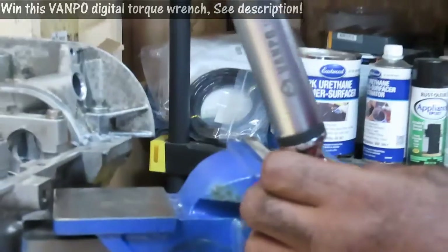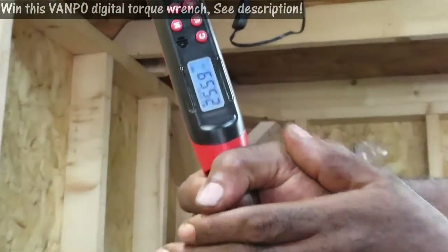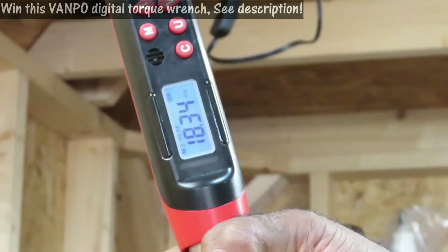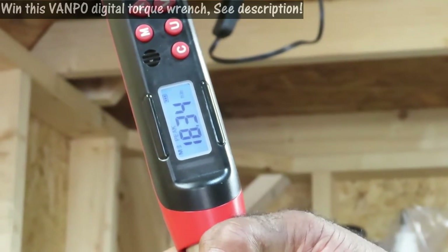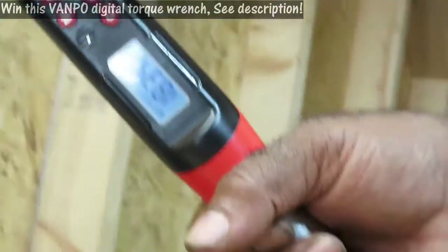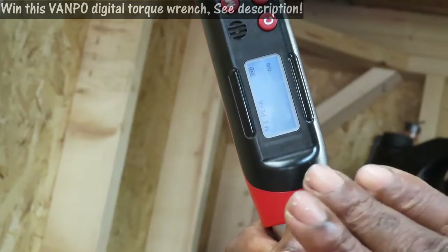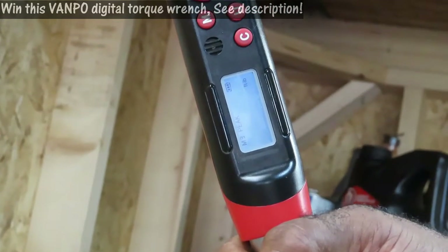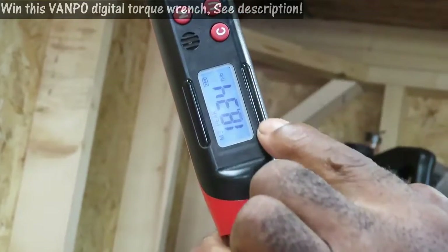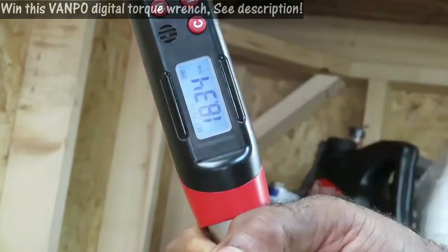Watch what happens to the numbers as I start torquing. Now I'm at about 18 — say if I ran out of room, so I back up. It freezes at 18. Now when I go back to tighten it up again, it's going to start counting once it reaches 18.34. Now once it reaches 25, the LEDs over here are going to be green and they're going to start flashing. The closer you get to it, they flash more. When it hits red, that means you've reached it.